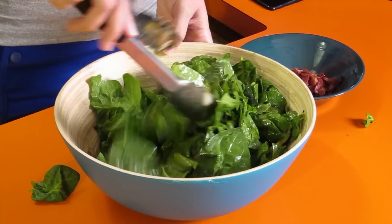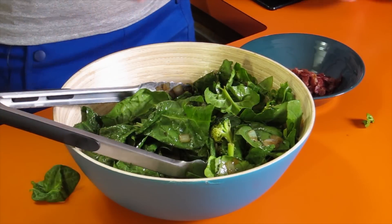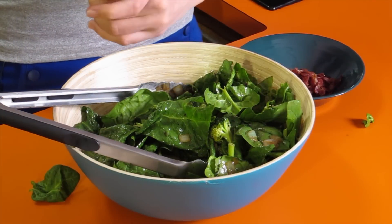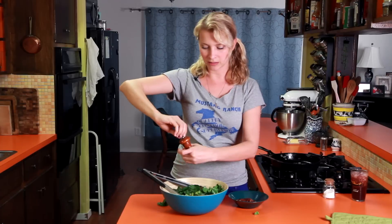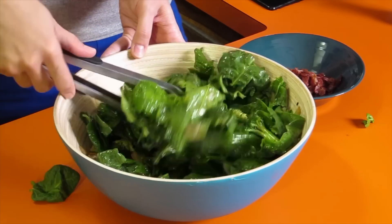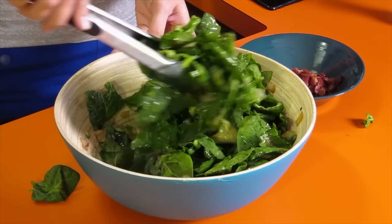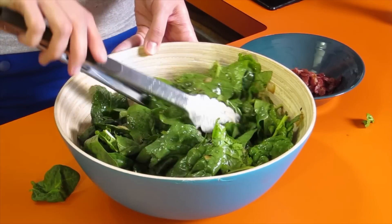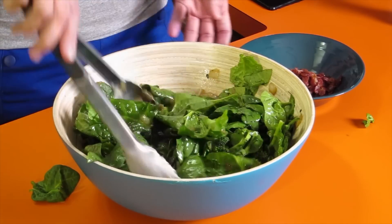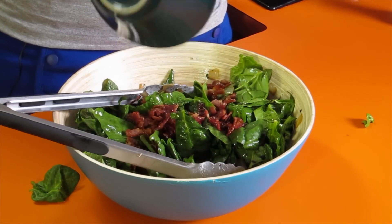Oh my gosh, smells real, real good. So once you get it all mixed up, also going to season it with a little pepper. Probably don't need to add any salt because the salt in the bacon is probably enough. Once you've got it all tossed around, see that spinach is like glossy and just barely soft. This is so good. Then we just sprinkle our little bacon bits over the top.